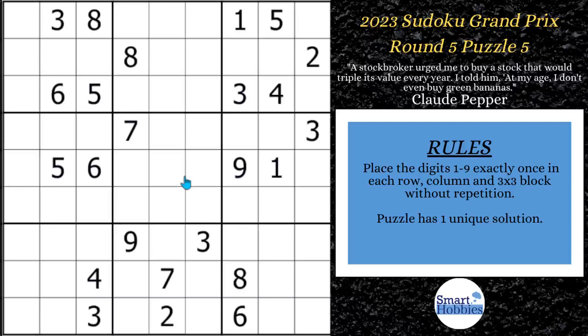Greetings, friend. The last classic Sudoku in any round of the Sudoku Grand Prix is usually the hardest. It'll involve something like hidden pairs or naked triples that are hard to spot. I'm going to give you three valuable tips on how to spot and solve this puzzle using naked triples. If you don't know about the third tip, you'll probably get stuck when you try to solve this puzzle. Click below if you want to give it a go yourself. And with that, it's solving time.